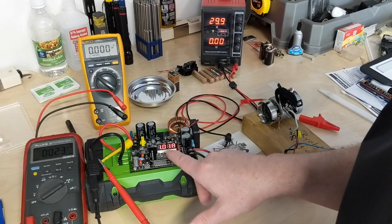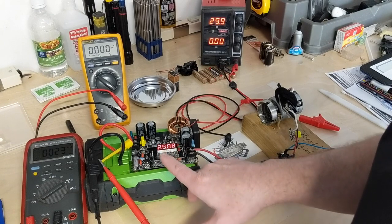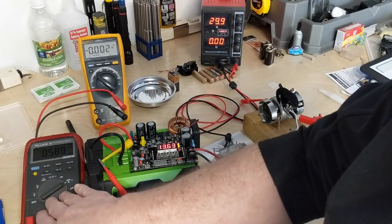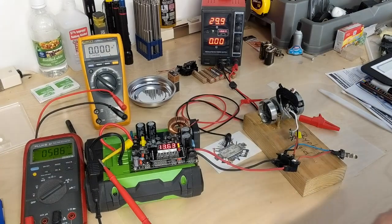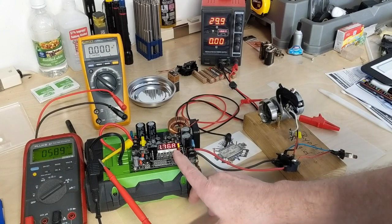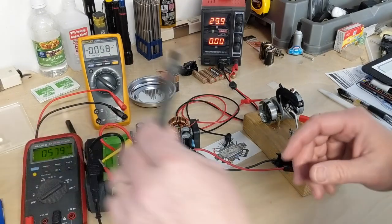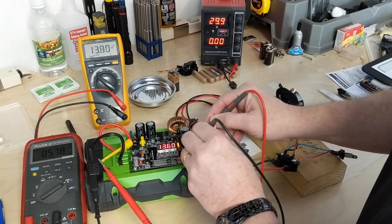I'm going to limit the current to 2.5 amps and see what the voltage comes out to. Looking at the input side, we're right at 590 milliamps. On the output side we're putting out 1.75 amps at 13.6 volts — verifying the output voltage, we're reading about 13.7 to 13.8 volts out.